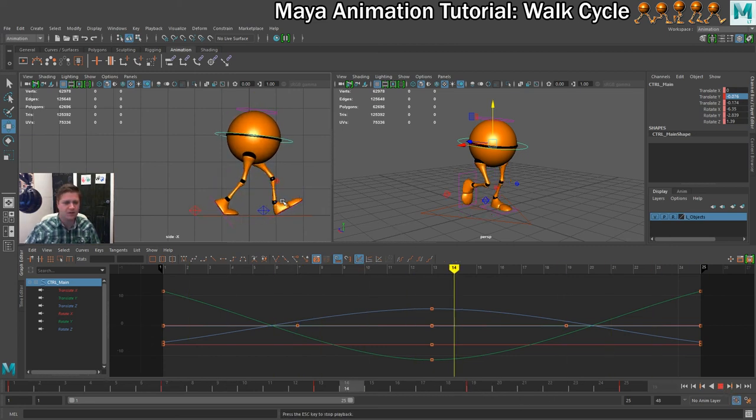Playing it back, now that we've got those passing poses in, it's starting to look a lot more like a walk cycle. That's the two passing poses done, and the next step is the first down pose.